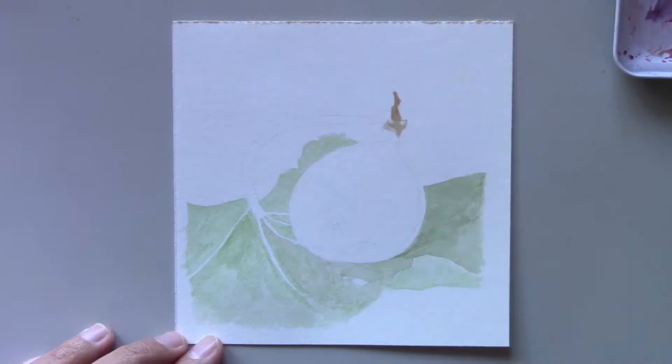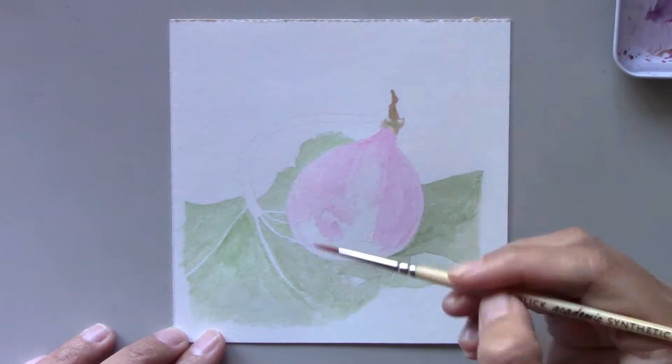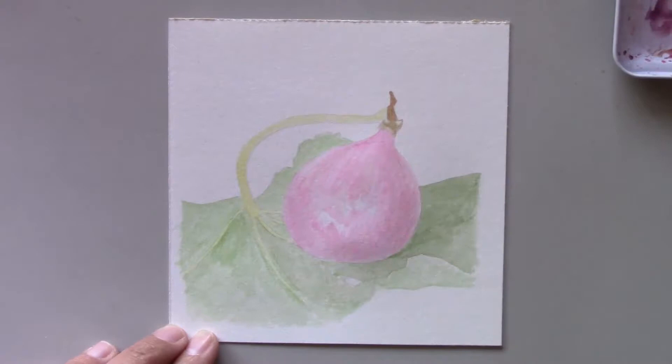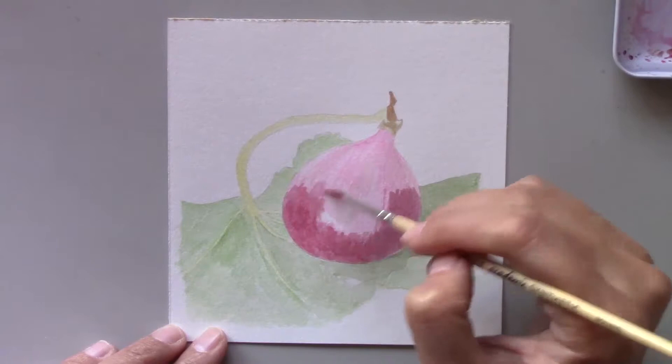You can probably guess that this painting would take me quite a bit of time to complete. This fig is actually from our fig tree in our backyard. The tree is small and doesn't produce a lot of figs when it's in season, but the figs it does produce taste very sweet. Before I came to the States, I had never seen fresh figs.